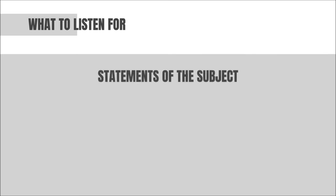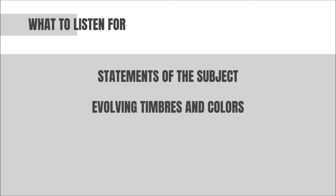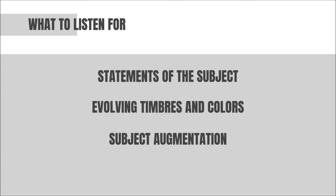Now that you know a bit about how the piece is put together, here are some things to listen for when you hear the recording. Most importantly, listen for statements of the subject. See if you can identify when the subject moves from one color to a new color or timbre throughout the piece. As you follow the subject from one instrument to another, also listen for the process of augmentation that shapes the subject and creates the impression of it getting longer and longer over the course of each section. Finally, at the end of the piece, see if you can identify when you are hearing the subject in its retrograde or backwards form.